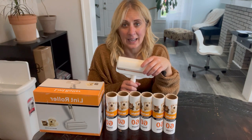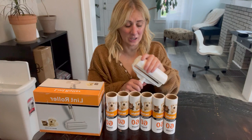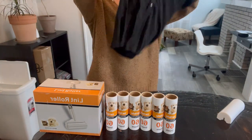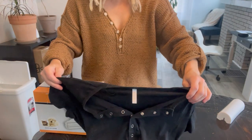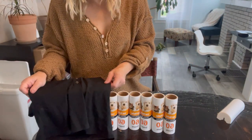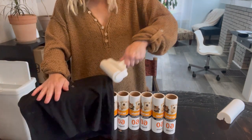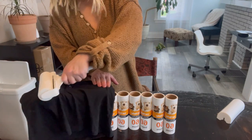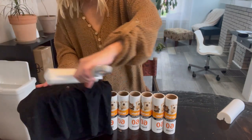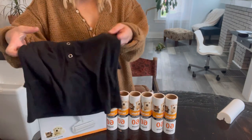I'm just going to show you how easy it is to work. I have a shirt here that is black and covered in dog hair and my hair, and I'm just going to roll it to remove the hair horizontally and vertically, and you can see the difference.